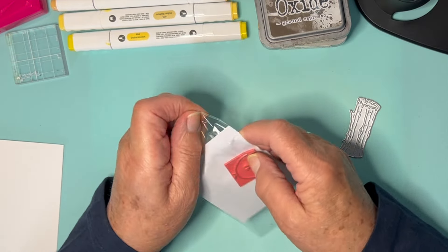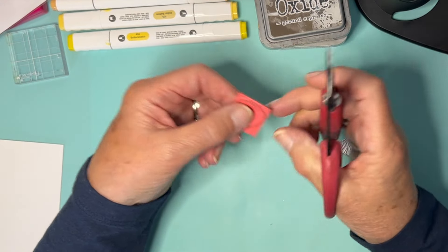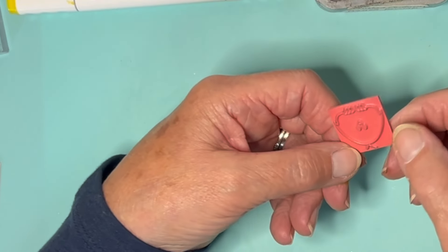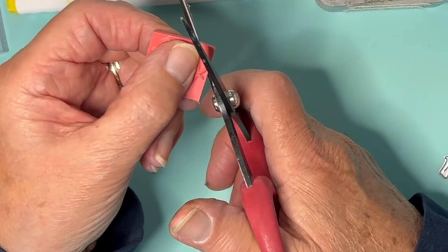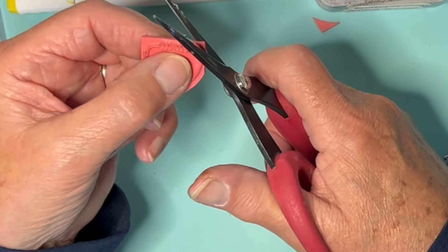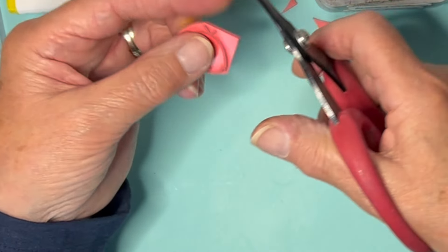Before I stamp him, I'm going to just trim the stamp up a little bit, because if you keep these corners on, when you stamp it with your ink pad, you probably get little bits of ink on these corners and then there's a possibility that they could transfer to your paper. Today I'm going to cut him out so it's not quite so vital, but in the ordinary way, if you were going to stamp an image that's going to be with its surround as part of the card front, you wouldn't want black blobs on it, would you? So that's why I'm trimming just a bit closer around the corners.